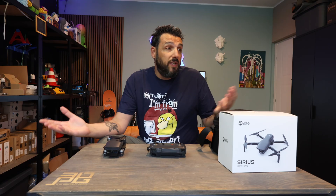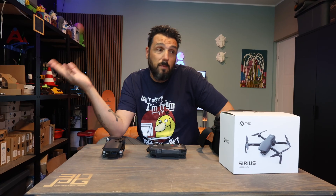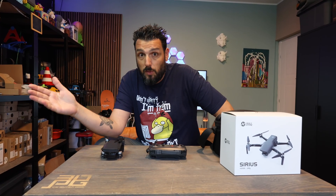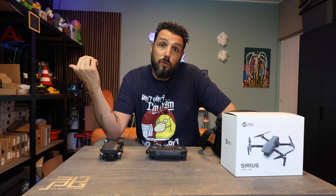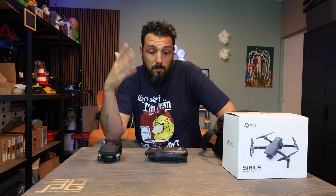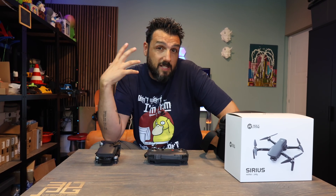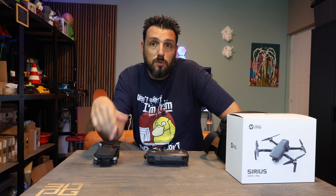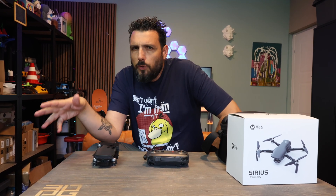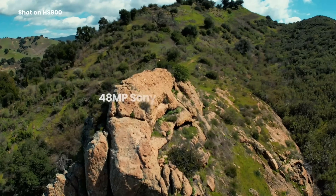YouTube is now full of beautiful drone shots, and let's say 90%, probably 95% of them are coming from DJI drones. I own a DJI Mini 4 Pro, I use it, I bring it on vacation. And the moment I received this drone in my mail I said, okay, I'm going to try and bring it. I wasn't expecting much. I reviewed previous drones from Holy Stone — they were fine, but no three-axis gimbal. This had a three-axis gimbal and I was very curious to test it. All the images in the intro were shot with this drone, the HS900 from Holy Stone.